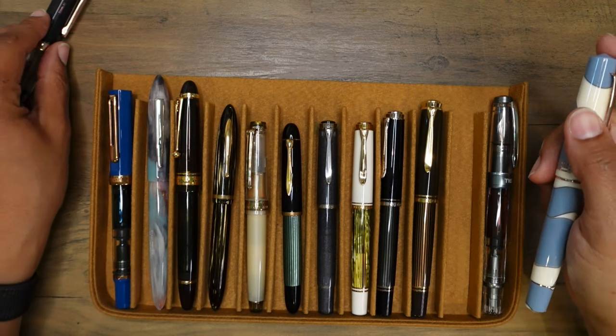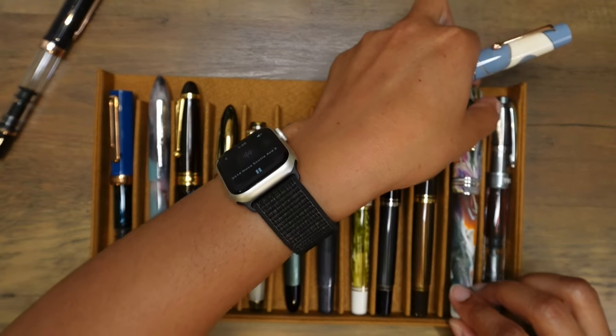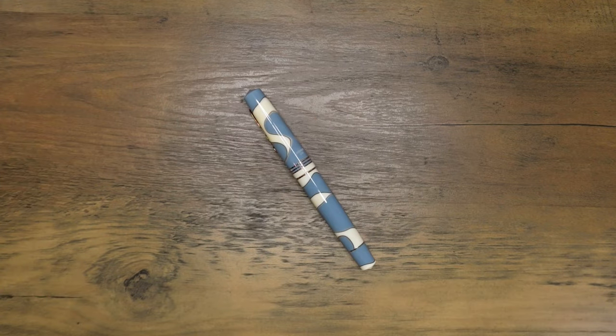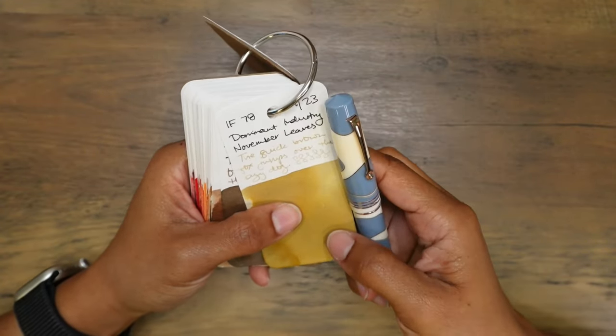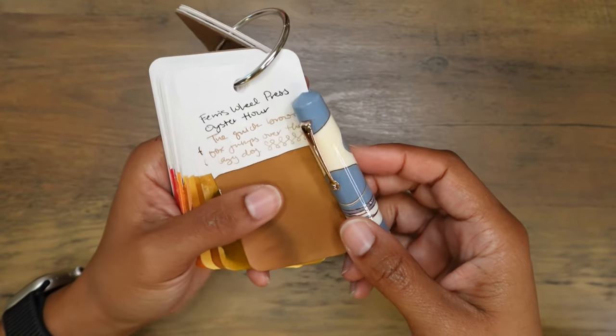If you can't tell already, I'm very happy with this fountain pen. Let me put my currently inked pens off to the side and see if I can find some good fountain pen inks to go with this beautiful pen. Oyster hour would be really nice in here.